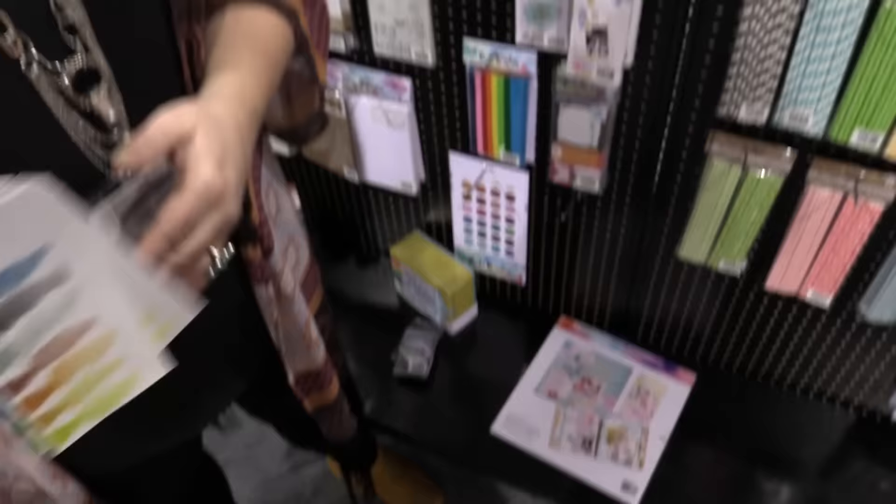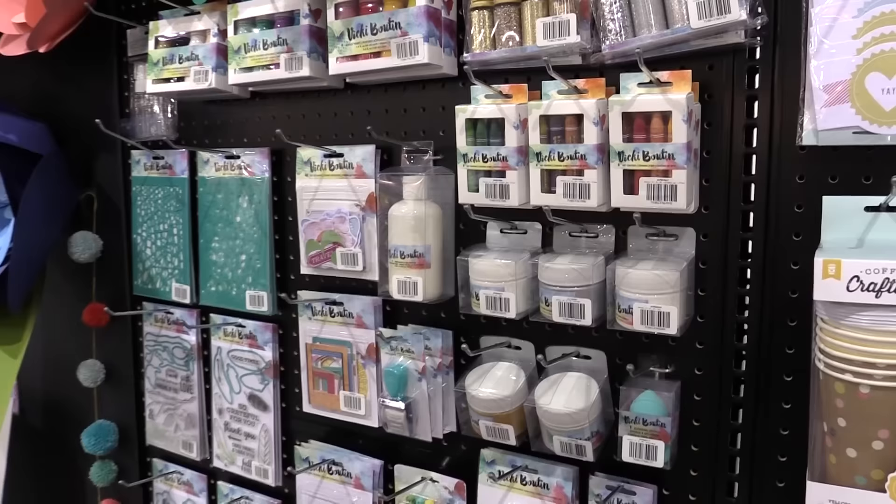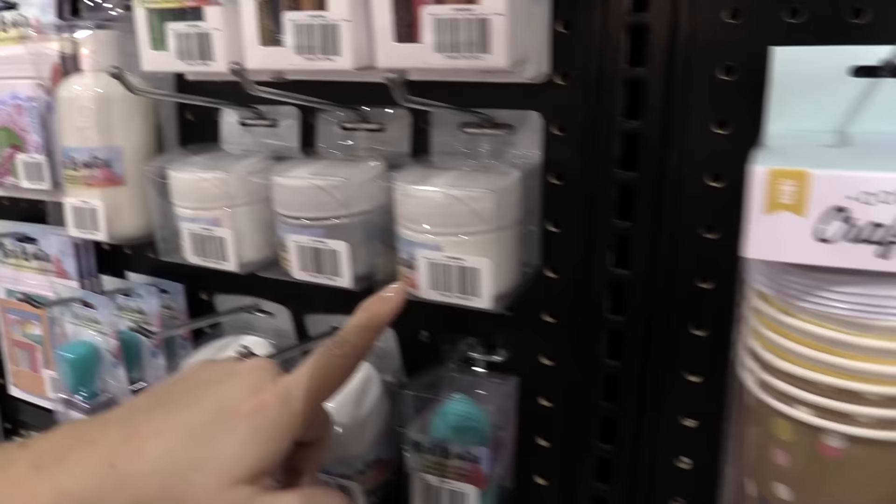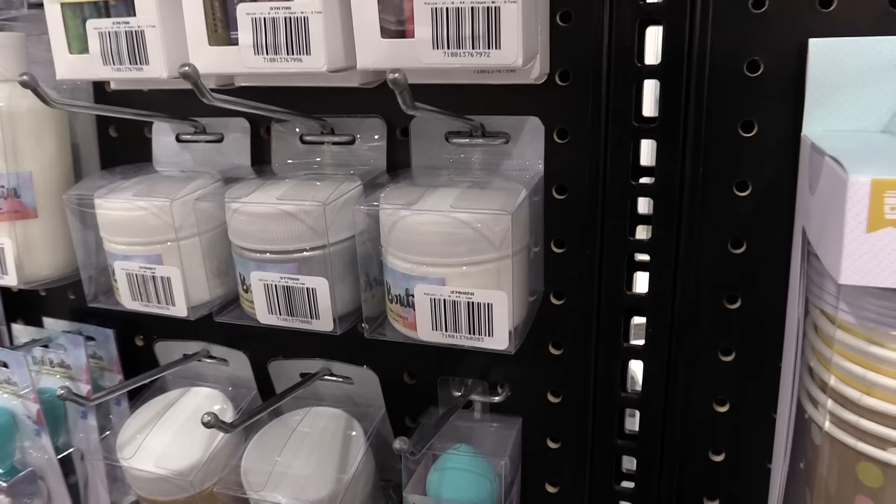Once I get my color laid, I like to add some texture. So I came out with mediums I use all the time. I have a matte acrylic gel medium which is more fluid — great for gluing a background or decoupage. A similar product is the glaze, which has a heavier body, so if I want to run it through a stencil or adhere something chunkier, that works great.